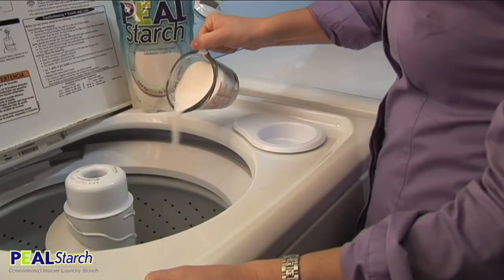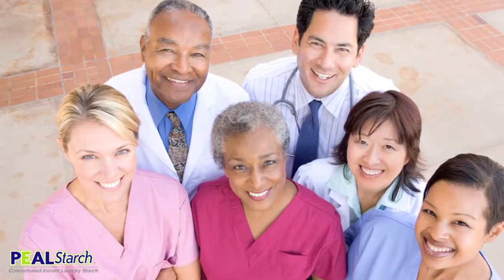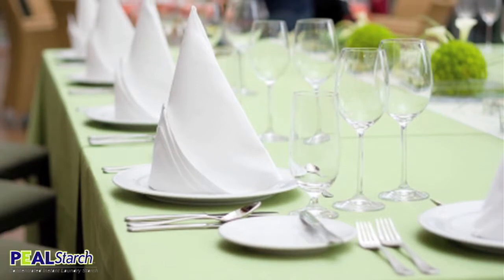To use peel starch, simply add to the washing machine rinse cycle. You can use it on nearly any machine including high-efficiency washers and there's no mixing required. It is effective on all linen, silk, and cotton fabrics and gives them a long-lasting silky clean and crisp finish.